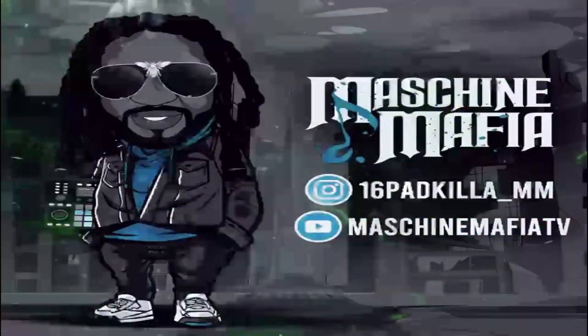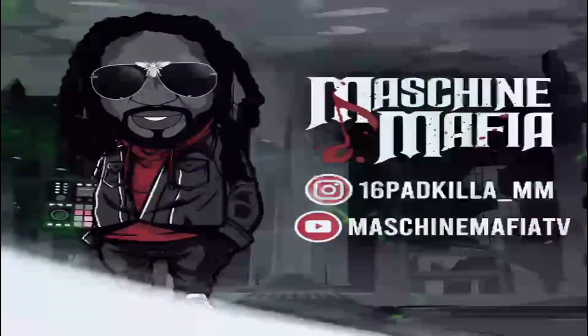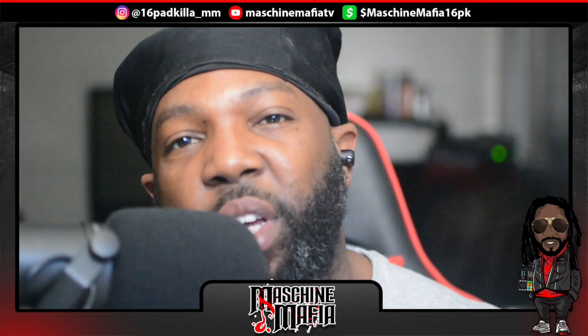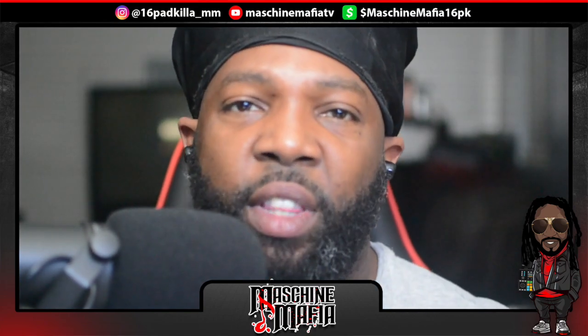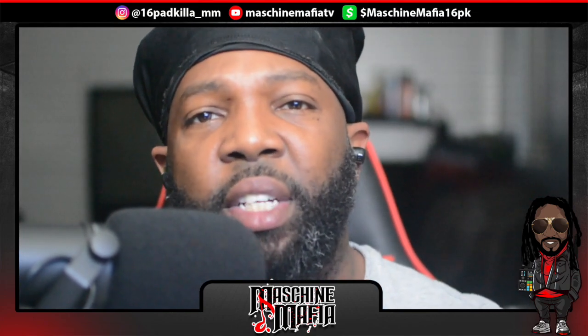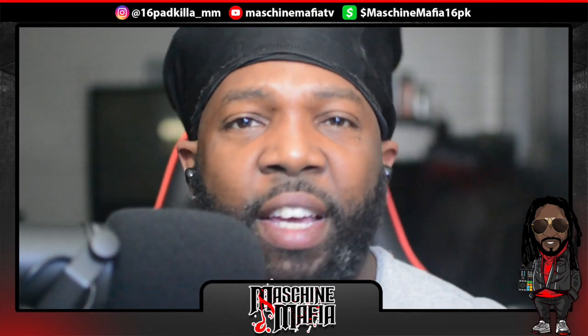16-pack killer! Mic check one two, we in the building. Y'all know what time it is — it's 16-pack killer. I wanna thank y'all for tuning in. Y'all know what time it is. I'm your host Swift Dollars, aka 16-pack killer. This is Machine Mafia TV.